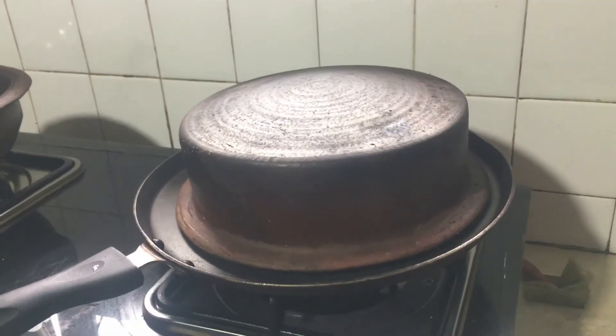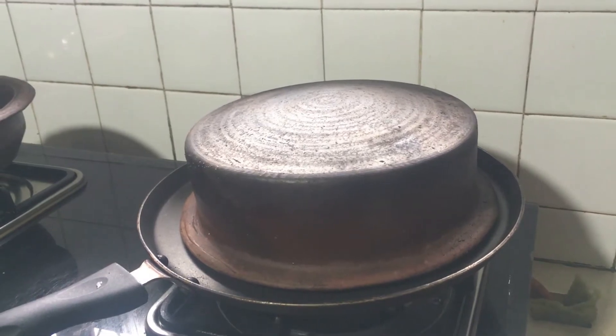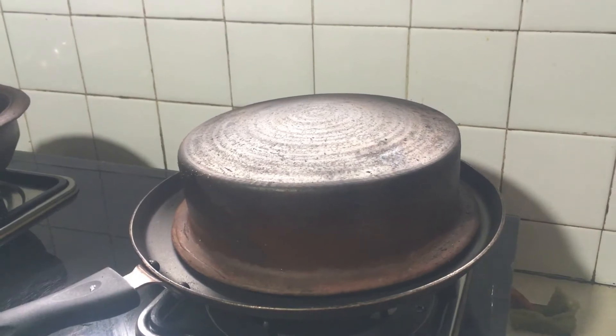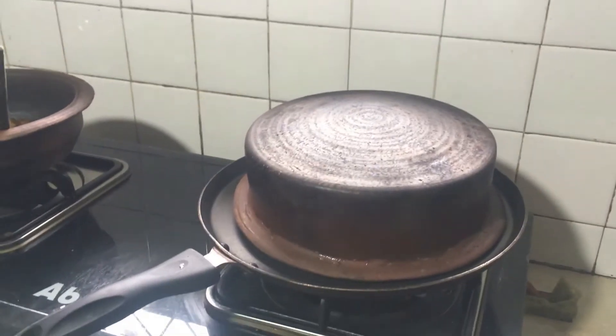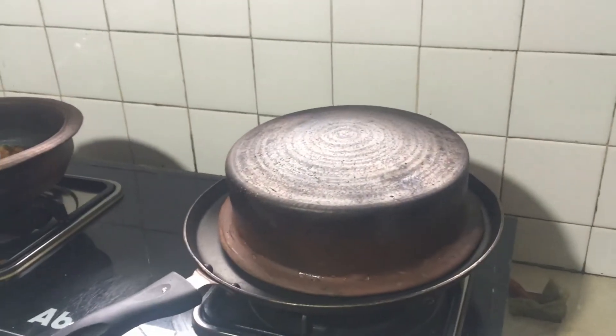You should keep it for 10 minutes like this, and you can hear the sound that it pops. After 10 minutes, turn off the stove and wait for about two minutes until it gets cool.